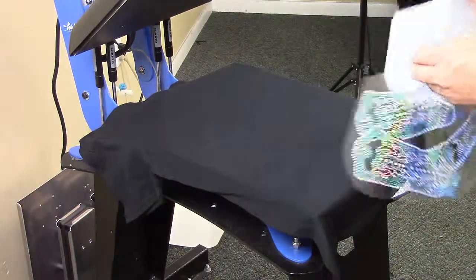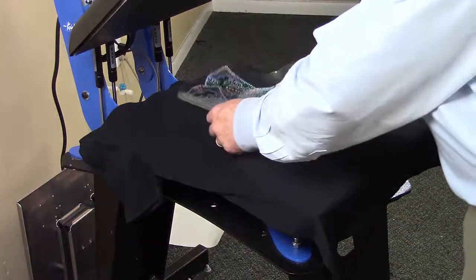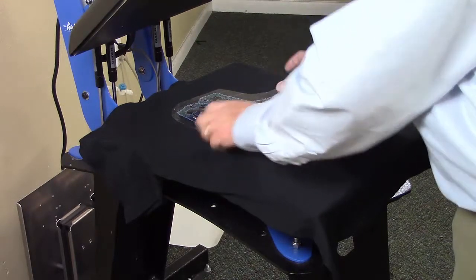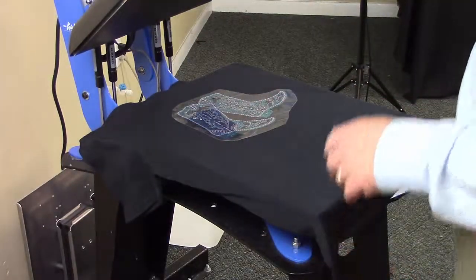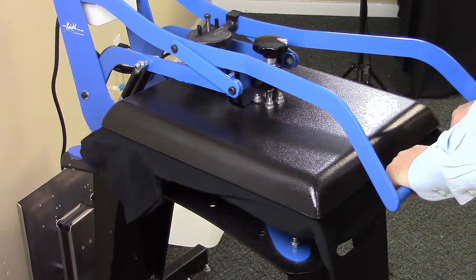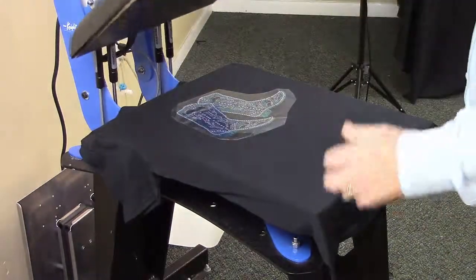We're going to remove the cover sheet, and now we're going to place our design where we would like it to be. We're going to heat press it for between 8 and 12 seconds depending on the material. At the end of that time, we're going to release the heat press.